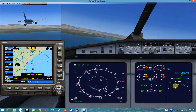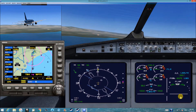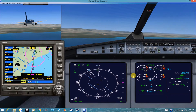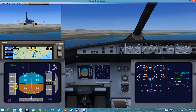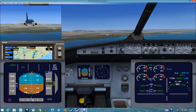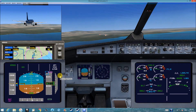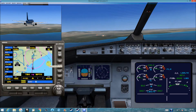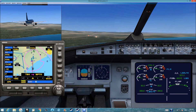Flap down. The gear is down as well. One more flap down. We are about two minutes and six nautical miles from the airport. One minute and four nautical miles from the airport.